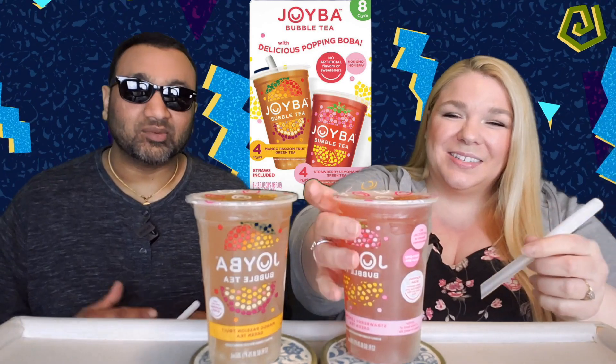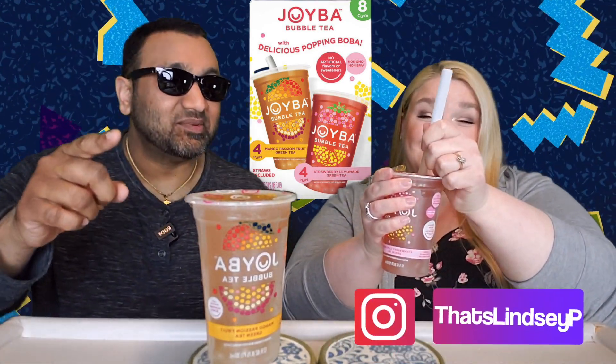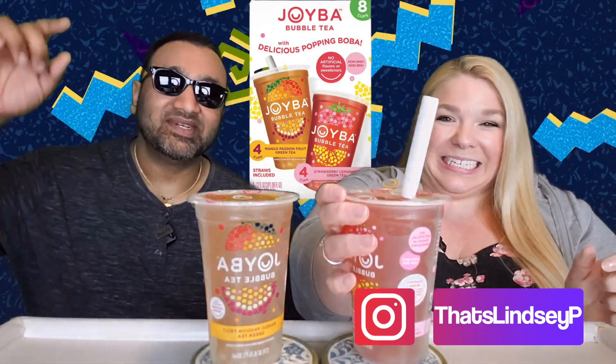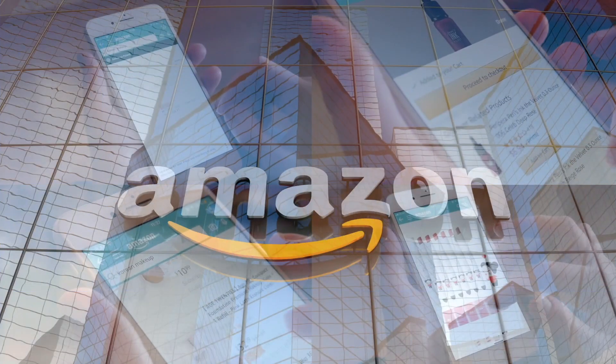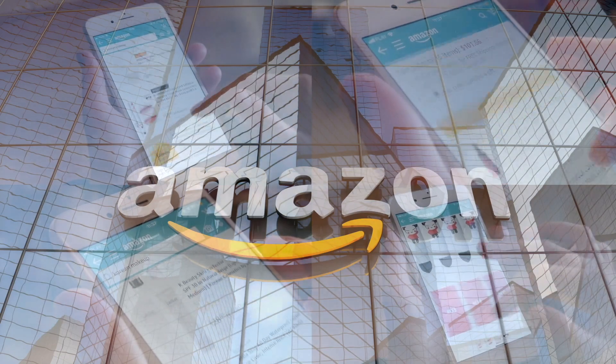If you're new to our channel, we basically review everyday grocery items so that before you spend your hard-earned money, we can tell you if it's worth it. We're going to try both flavors and tell you what we think. Our rating system: thumbs up means buy it again, thumbs down means we would not.